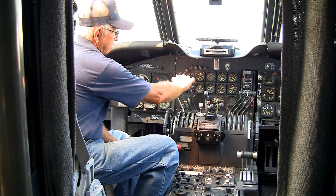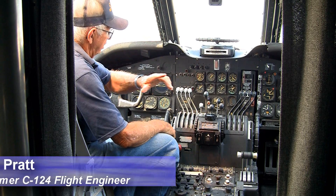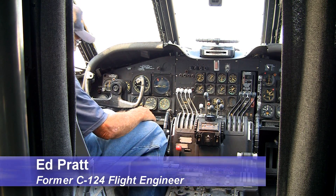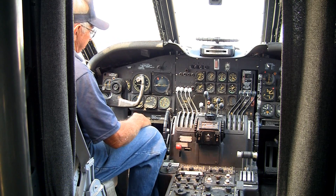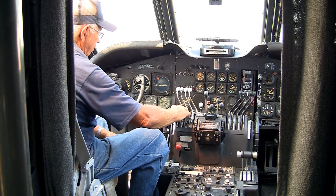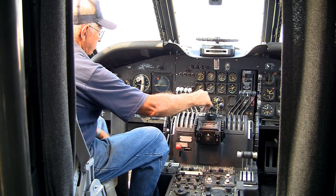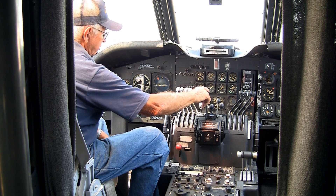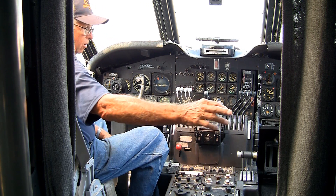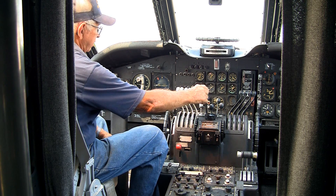Up here the pilot and co-pilot each had throttles. The only time they really used them was on the ground for taxiing, and they would start them up for takeoff and control them on landing. They also had a prop control and a mixture control, but all of that went through the flight engineer's station, and it was rare that they would use it.